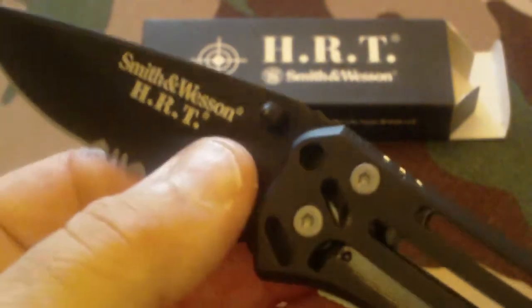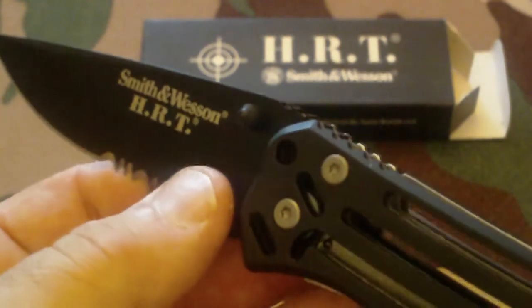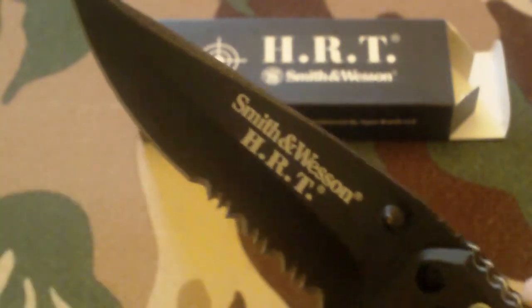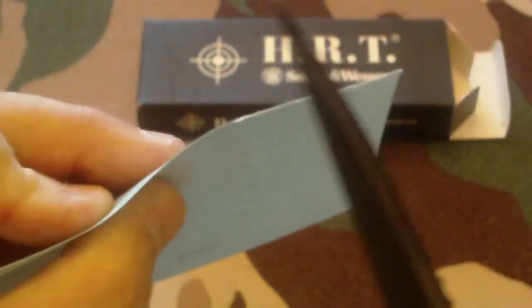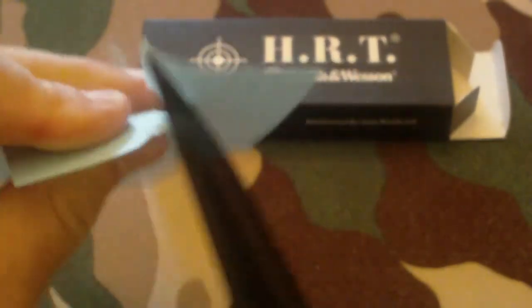I picked this up for a pretty good price — it was a closeout at Big Five for about $15. Any kind of knife from Smith & Wesson for that kind of money is going to be a good price. Now let's do a little paper test. Not bad at all — very, very sharp point. I haven't even touched this thing.